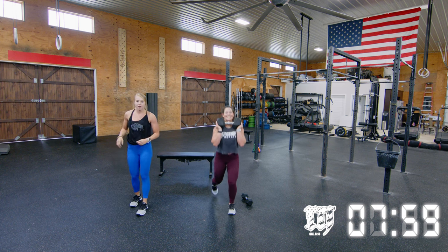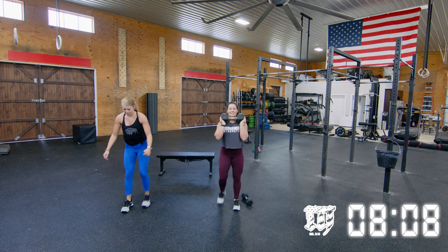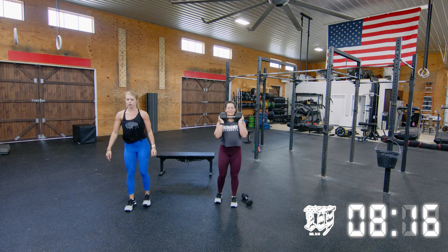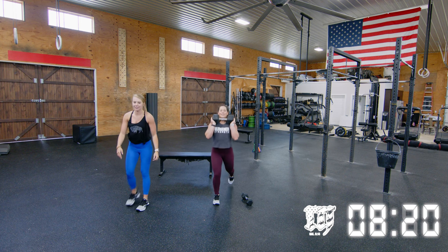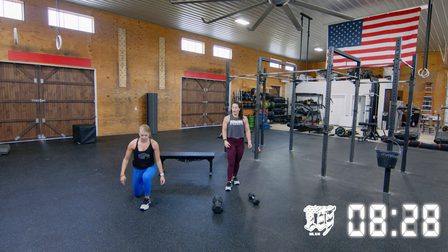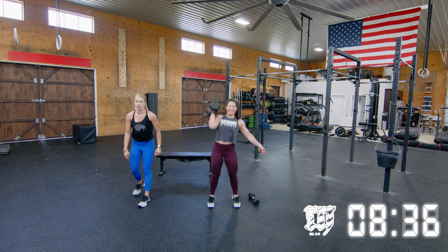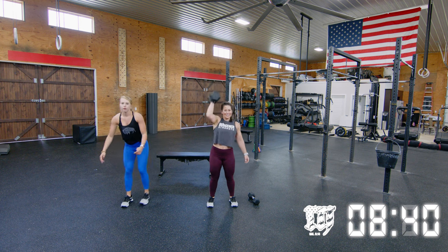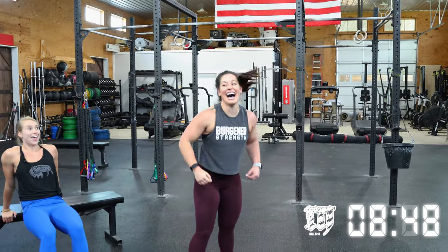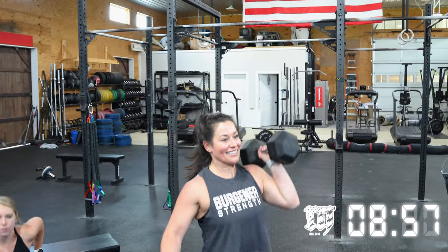Jen's going to finish up those lunges — try to make it through this round, maybe even start another. I'm just starting to get tired. Try not to slam that back knee on the ground — just tap it, go through that full range of motion. Jen's going to make it through and get back to those lunges. One minute left!